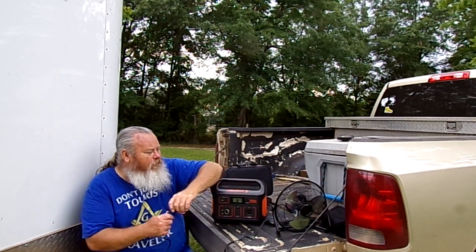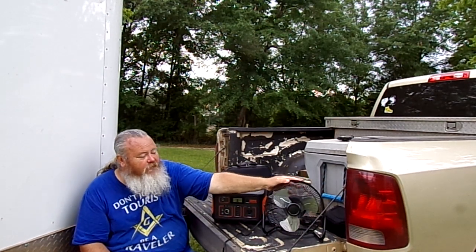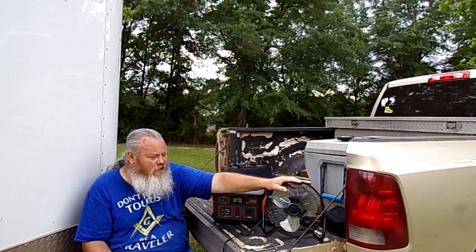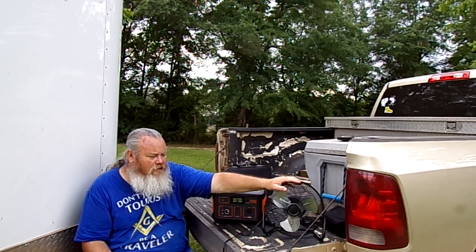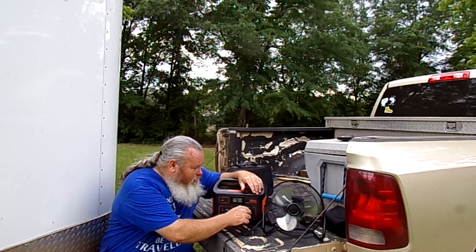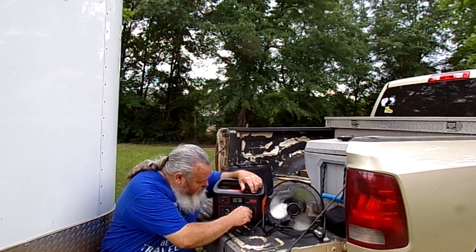I bought this fan right here at Walmart today for this video and also for our camping. I wanted something small with less than a 100-watt draw. This one pulls less than 50 watts on high. It's a little windy out here so you'll see the fan's already going a bit.